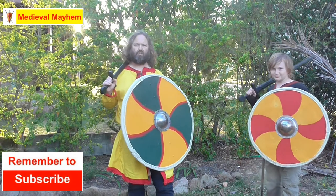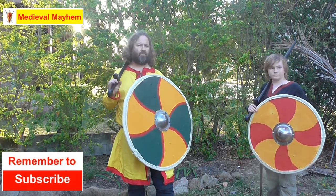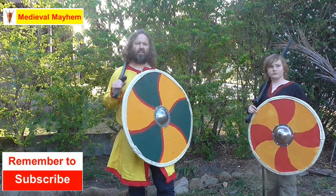Today we're talking sword and shield techniques for the early medieval period — that is for the Vikings, the Saxons, the Normans, and that kind of thing.